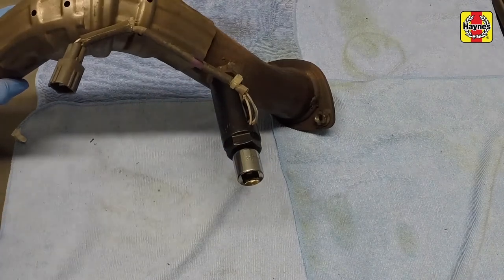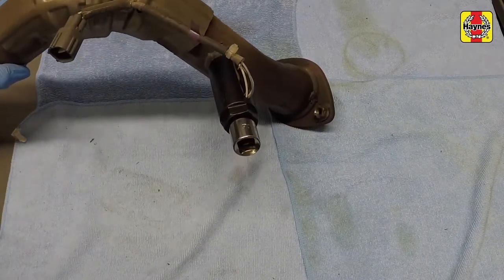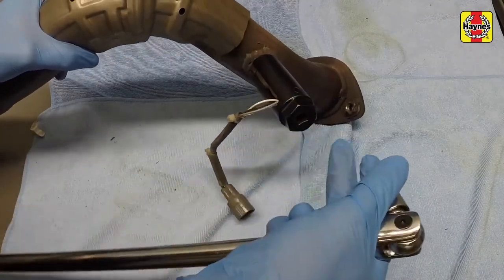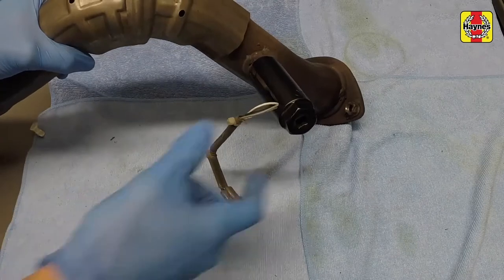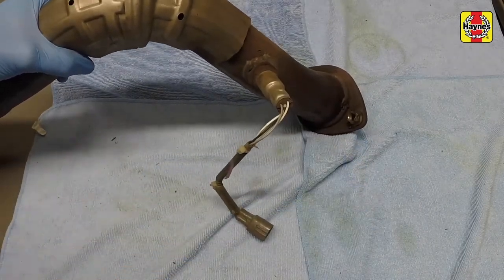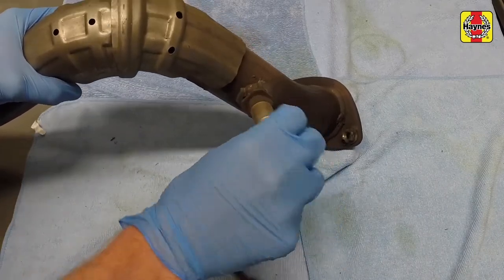If the sensor is especially hard to unscrew, spray some penetrating oil close to the sensor threads and allow it to soak in before loosening. Unscrew and remove the oxygen sensor. It is recommended to use a specialized oxygen sensor socket when breaking the sensor loose to avoid rounding off the hex fitting with the wrench due to the tight clearances.